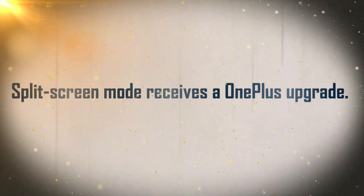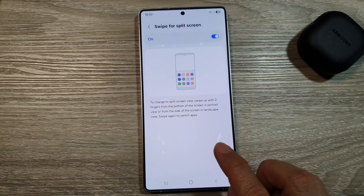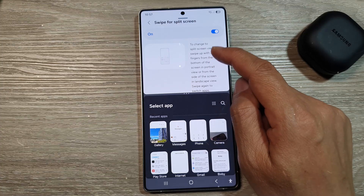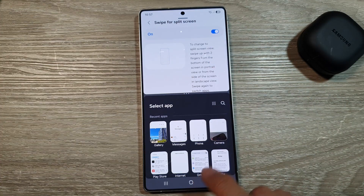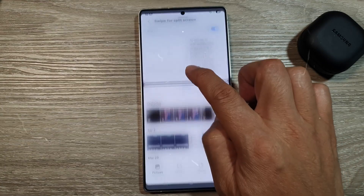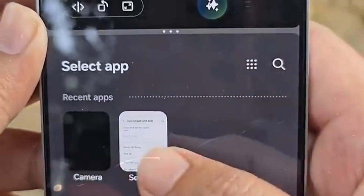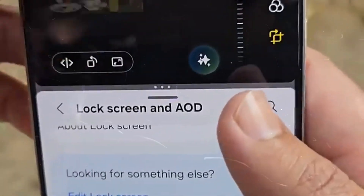Feature 8: Split Screen Mode Receives a OnePlus-style Upgrade. Samsung now enables a 90-10 split for apps in split screen mode, which works by allowing you to tap on a section of the display to shift between apps. It works just like Open Canvas on OnePlus handsets — a feature first announced for foldables and tablets that has since spread to regular smartphones. Google is also expected to integrate similar functionality in Android 16, but it's not yet live, only showing up in leaked builds.